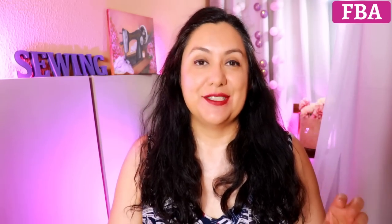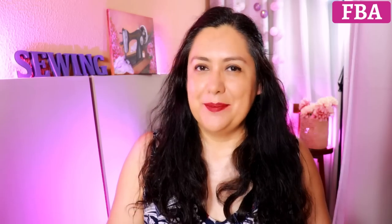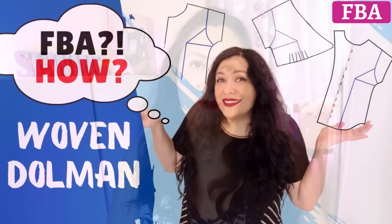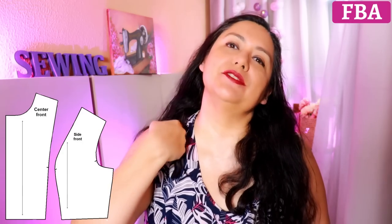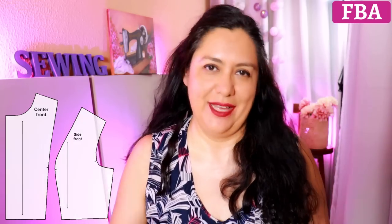What we're going to do now is focus on the small differences you'll find with different designs. For example, I've made a full bust adjustment video about dolman sleeves because it's done a little bit differently than if you had a full armhole. This time we have a princess seam. I'm going to show you examples of a princess seam that comes from the armhole — which is the one you'll see most — and you can also have a princess seam that comes from the shoulder.